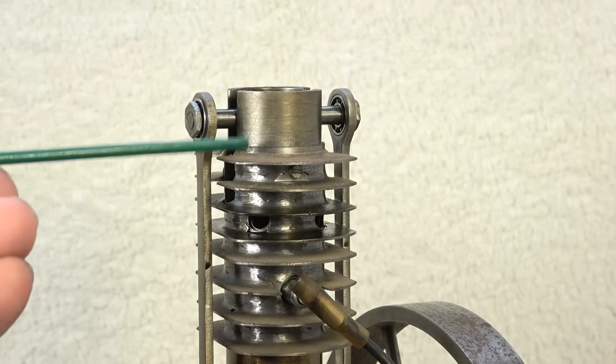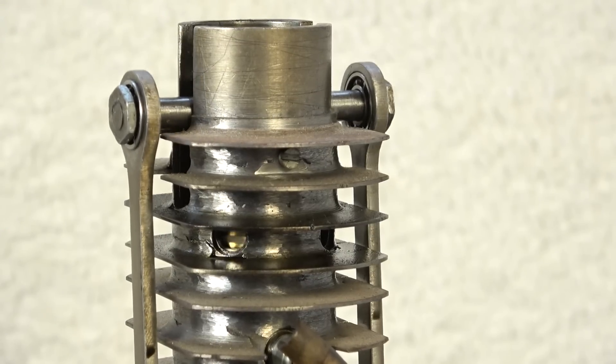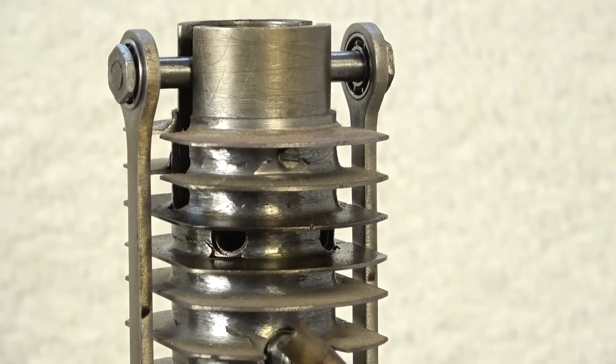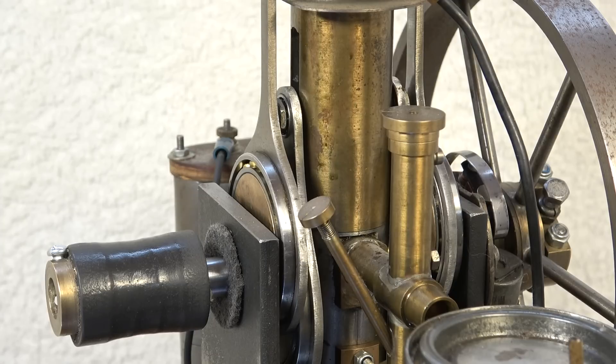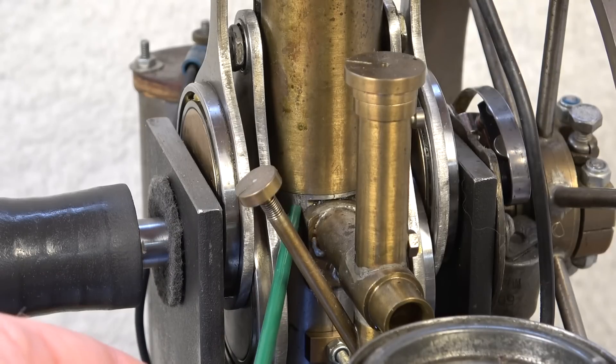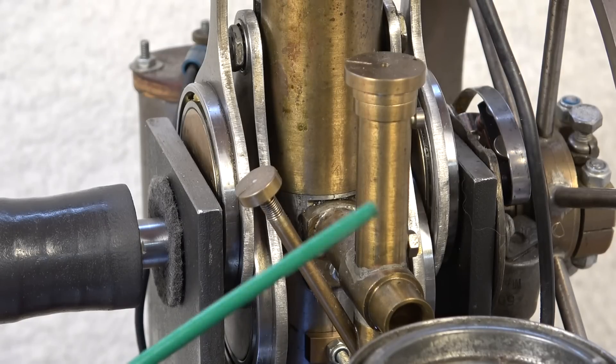The top piston only takes care of the exhaust ports. Here is a piston — we have two exhaust ports on this side and two exhaust ports on the other side. The bottom piston takes care of the suction of the air-fuel mixture and the scavenge ports. We have a plug inside the cylinder in line with the carburetor — a plug to separate the suction chamber for the piston. This same plug has a check valve that's connected via a channel to this simple carburetor.